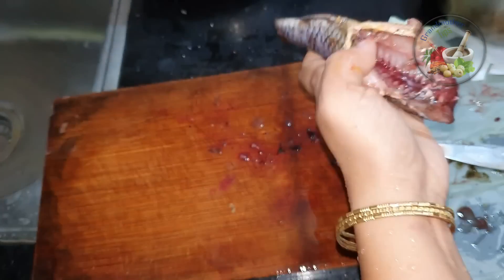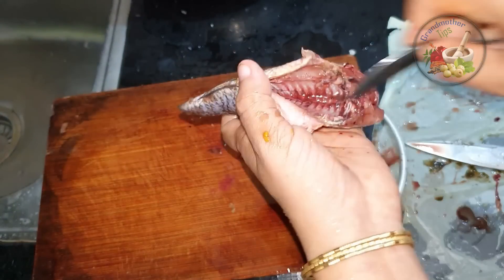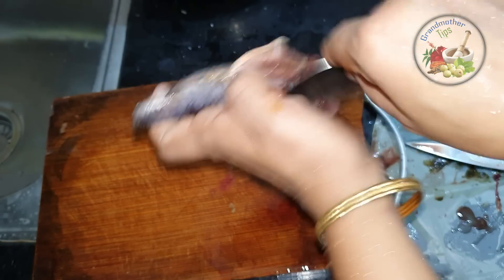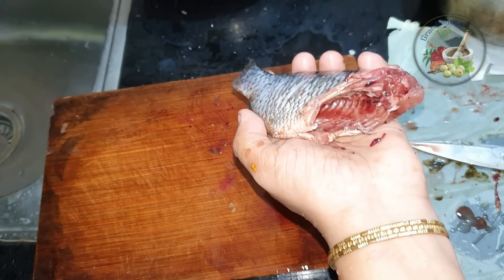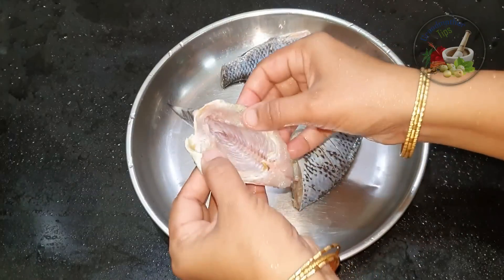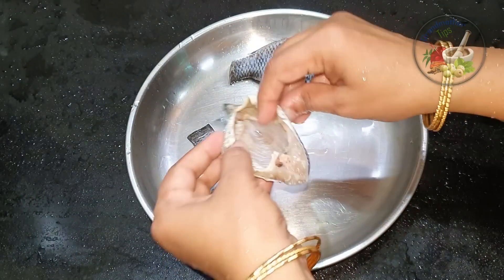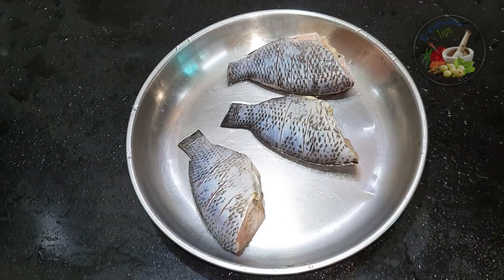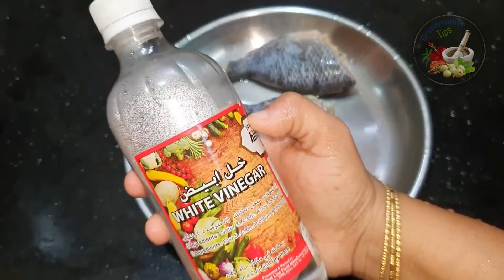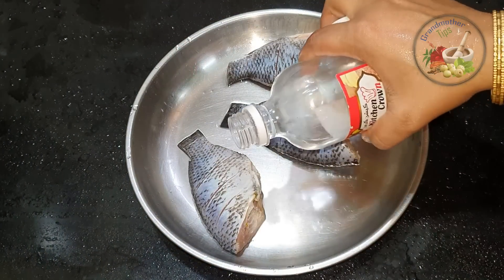We need to cut all the ingredients. Now I will cook it like this — put a spoon in here and it will be completed. Then we are ready for the tilapia; we have to clean it up. Take a small spoon of salt and put it in.